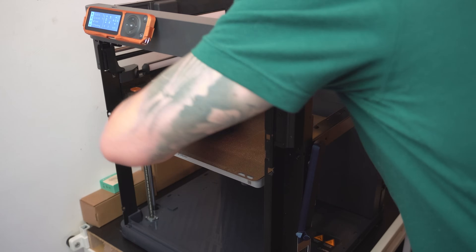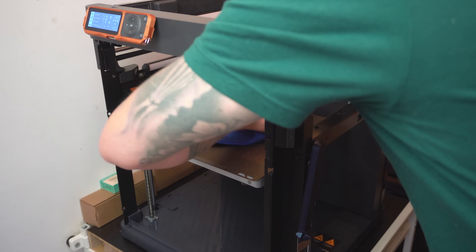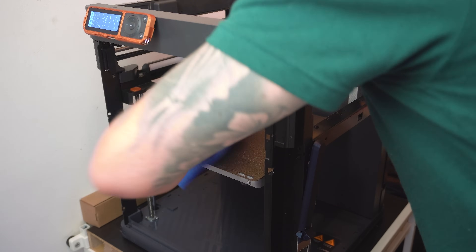Oils and dust mess up adhesion, so before every print I give the bed a quick wipe with isopropyl alcohol. This alone can make a huge difference.